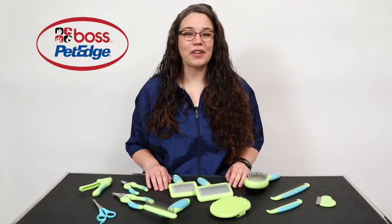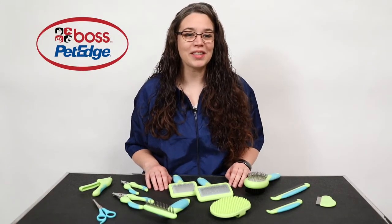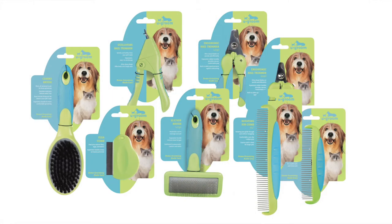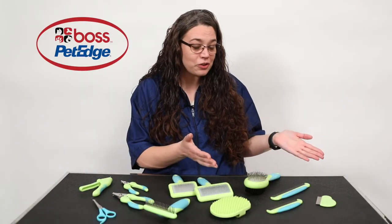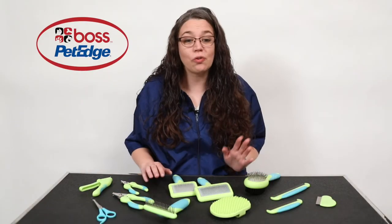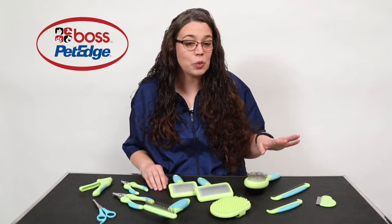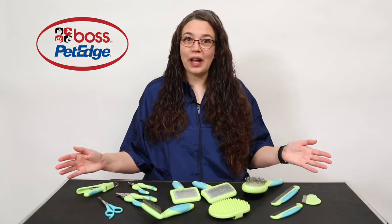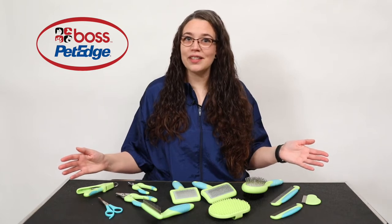Hi, I'm Audrey, a professional groomer with Boss Pet Products. Today I'd like to show you the wonderful grooming tools from YouGroom. These are made specifically for pet owners to achieve professional grooming results at home. These are great for daily maintenance and in-between grooming to keep pets looking tidy. There are tools in the YouGroom line to accommodate pets of all sizes and coat types.